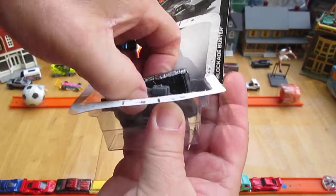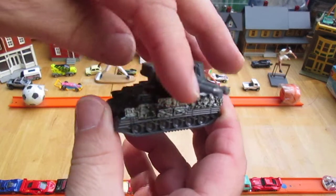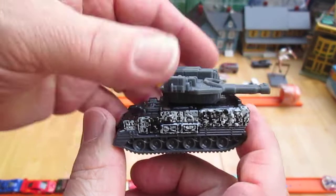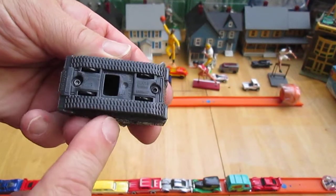Let's get this out of the package and see how it rolls. Moving parts — always cool for the little mini rope wheels. They do roll, but they don't continually spin.